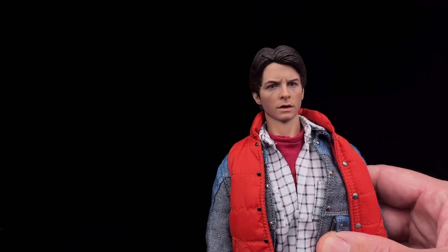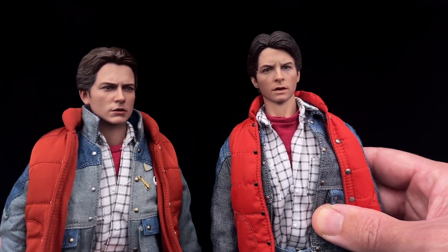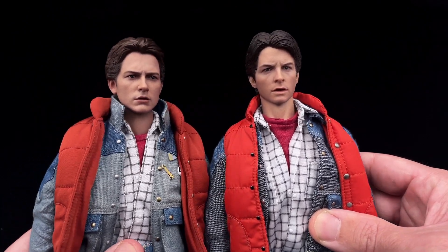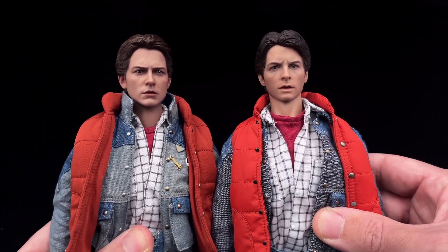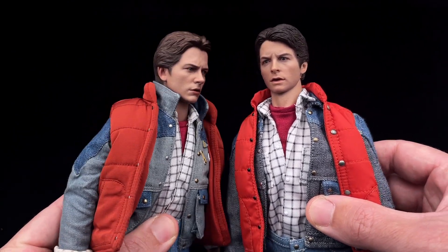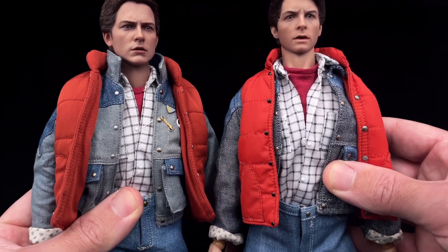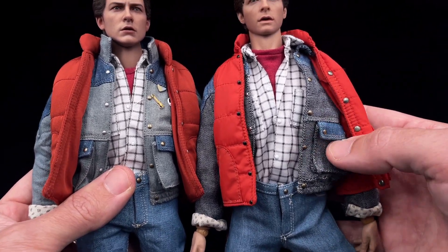In my honest opinion I don't like the paint application on this, and it's very different from the Hot Toys one. Not that the Hot Toys is a perfect head sculpt, but as you can see there's a lot of difference between them. It's like the Present Toys one is the younger brother and the Hot Toys one is the older brother.